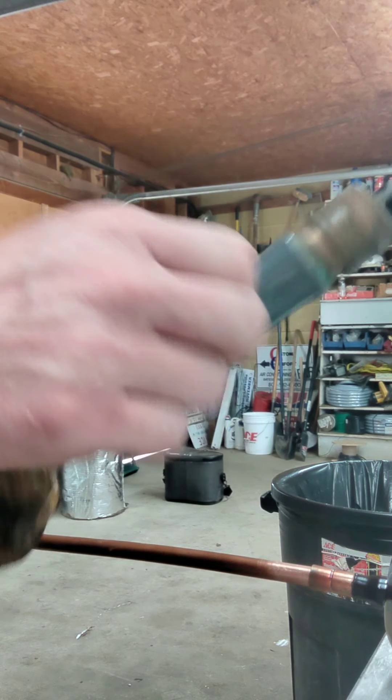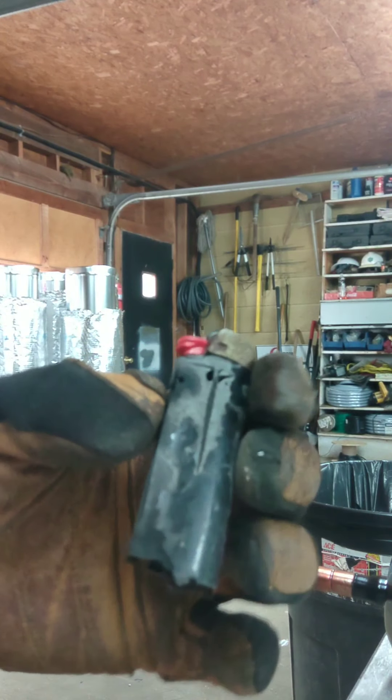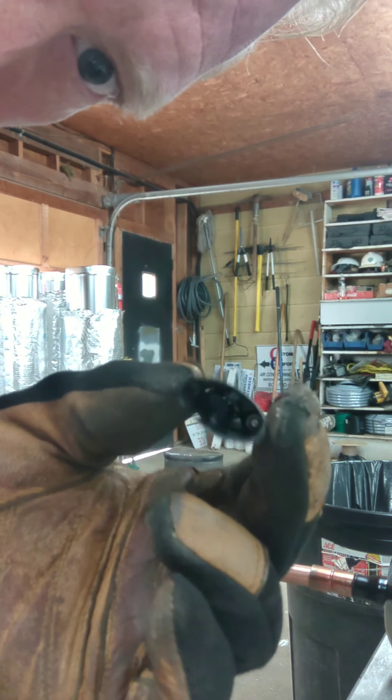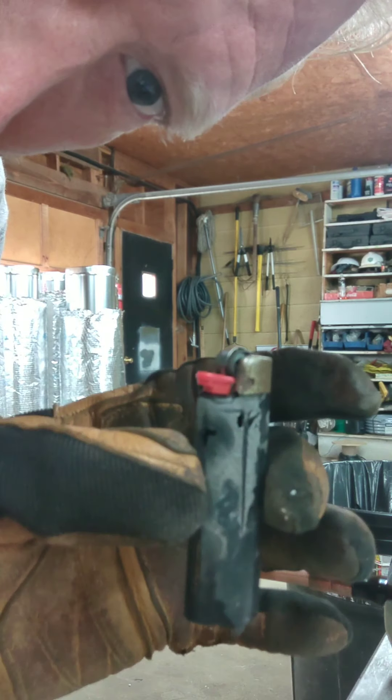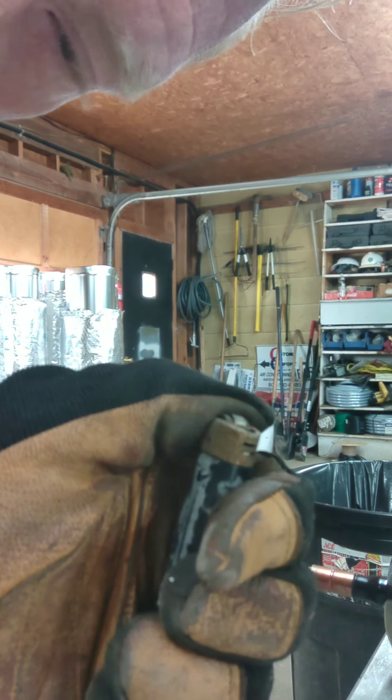Get your torch. I have a lighter here that's nothing but a striker — you don't need it to do anything but make that little strike.